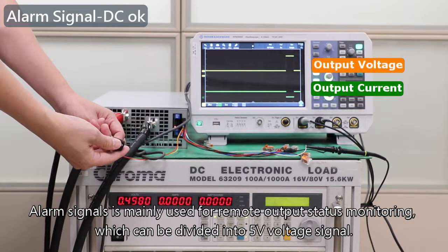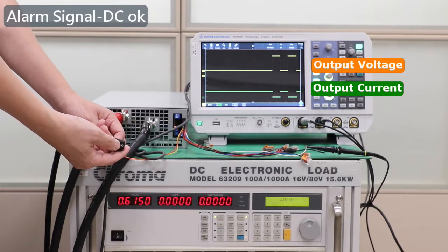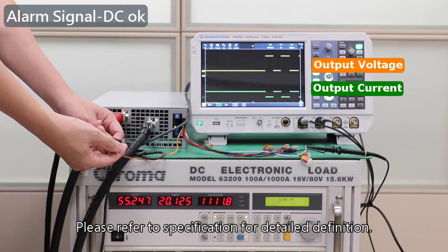Alarm signal is mainly used for remote output status monitoring, which can be divided into a 5-volt voltage signal. Please refer to the specification for detailed definition.